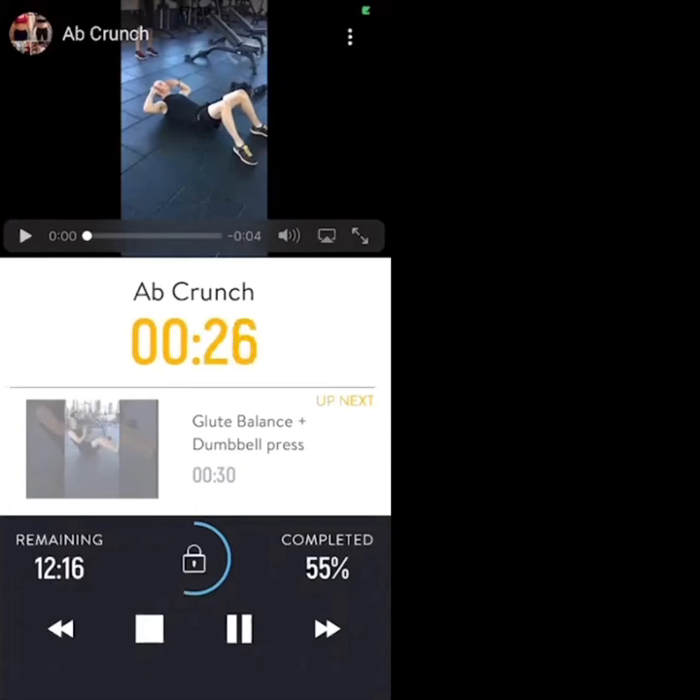Focus on the abs being under tension rather than doing a huge number of reps. Nice and slow, nice and controlled — squeeze the abs. We've got 20 seconds.